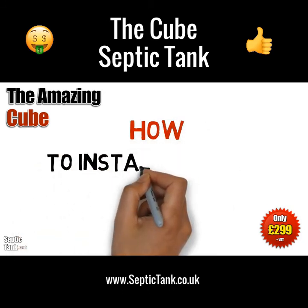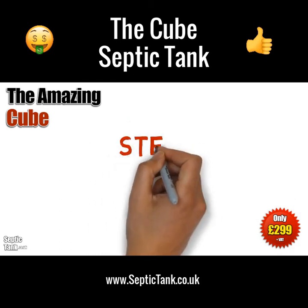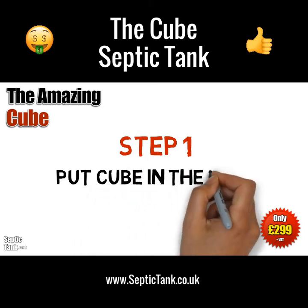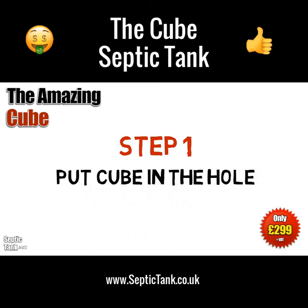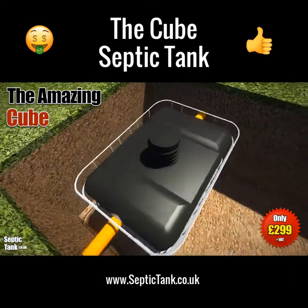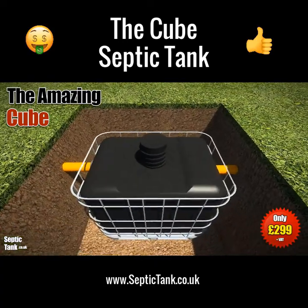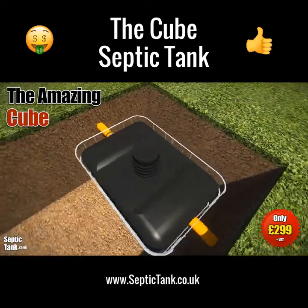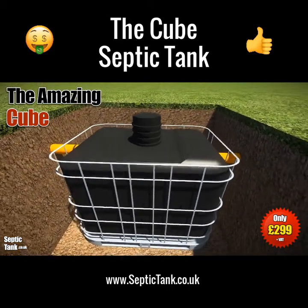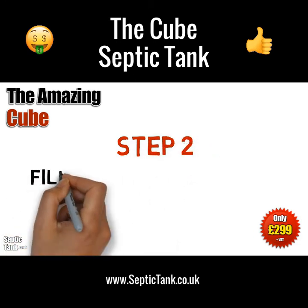So, how do you install the Cube Septic Tank? Well, it's really easy. Once you've dug a small hole, you simply put the Cube Septic Tank into the hole, making sure that you leave enough space around the outside of it for the shingle and granular backfill. But we'll come to that in a minute, because once you've put the Cube in the hole, you then need to do this step.